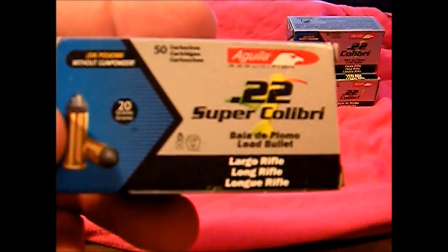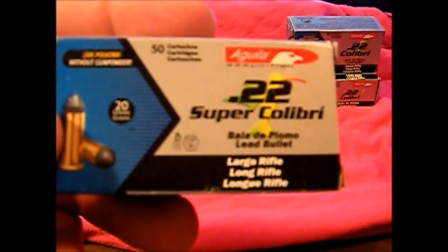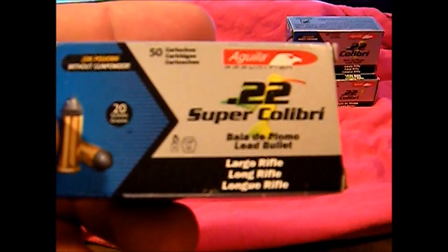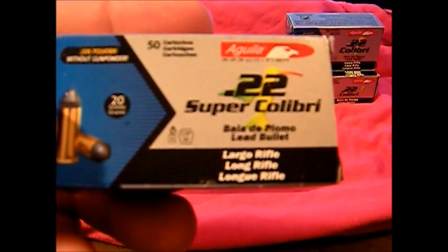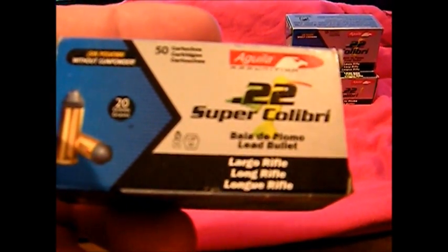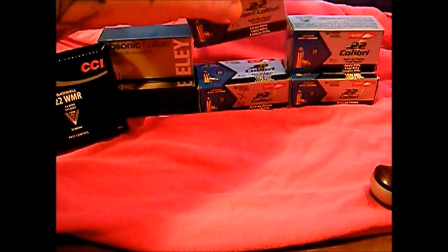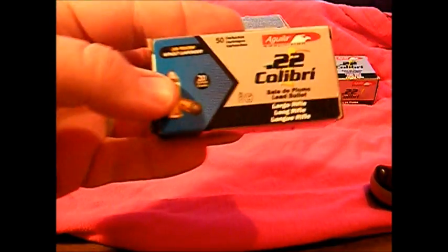Which isn't too bad for being able to shoot in the city — these are super quiet. My Benjamin pellet gun is louder than these bullets out of a rifle. However, they're pretty loud in a pistol. I can run them through one of the little revolvers and they're fairly loud, so not very quiet in a pistol. We picked these up because they're supposed to be much quieter.